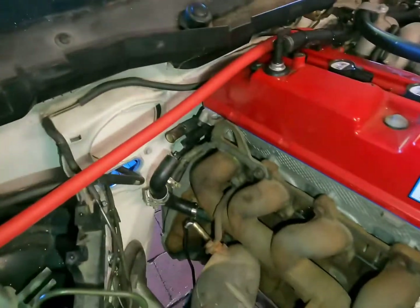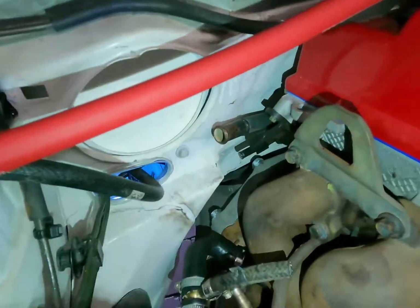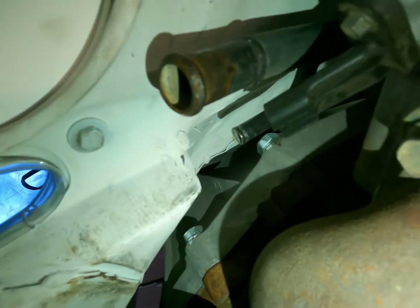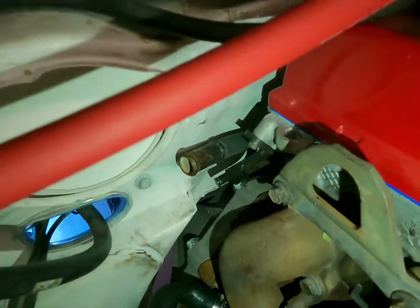We've had a question about the firewall and the clearance for the motor. I've just disconnected that out of the way for you, but as you can see, we have had to modify it quite a bit to get this motor to fit.